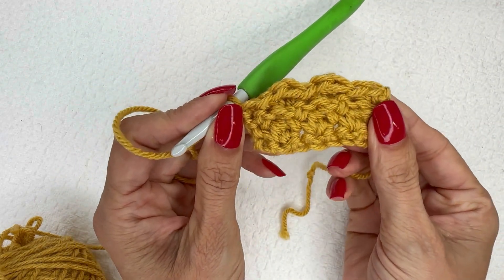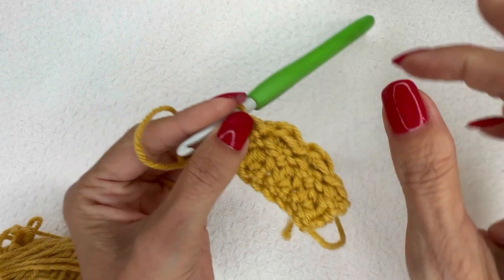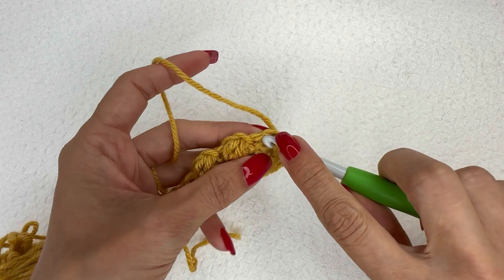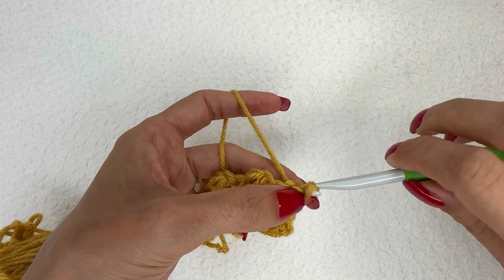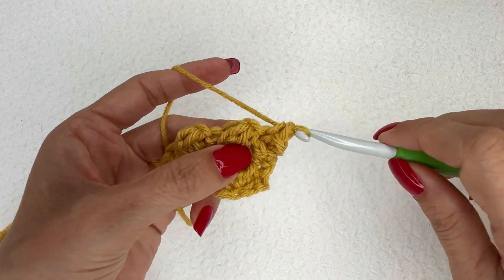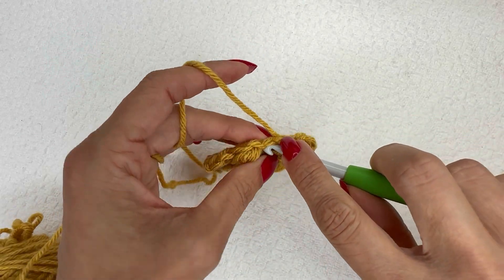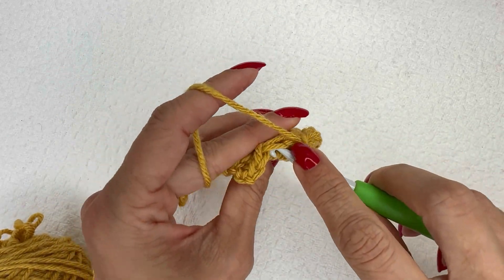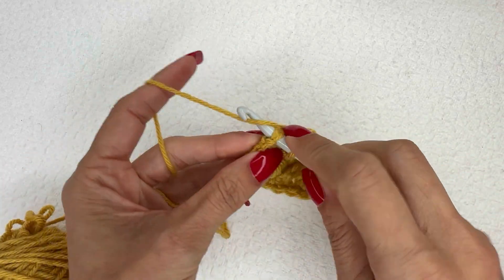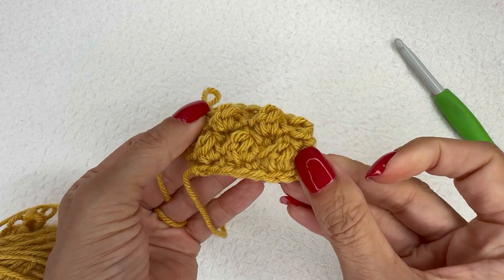That is the third row of our four-row repeat. Now for the fourth and final row: turn, do a slip stitch in this first stitch — no chain, just your slip stitch. Then do a single crochet in the next stitch, slip stitch in the next berry — always the larger chain of the two — and continue: slip stitch, single crochet, slip stitch. Now you will repeat those four rows over and over again.